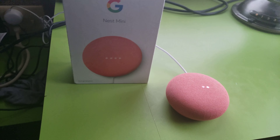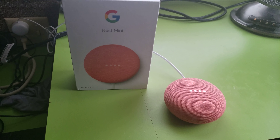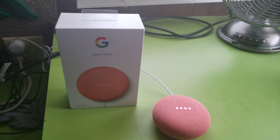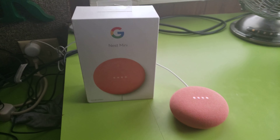Oh, it's happy! To get started, download the Google Home app on a phone or tablet. Absolutely. Well, this is pretty much it, guys. Make sure you guys subscribe, click like, and I'll see you guys later.